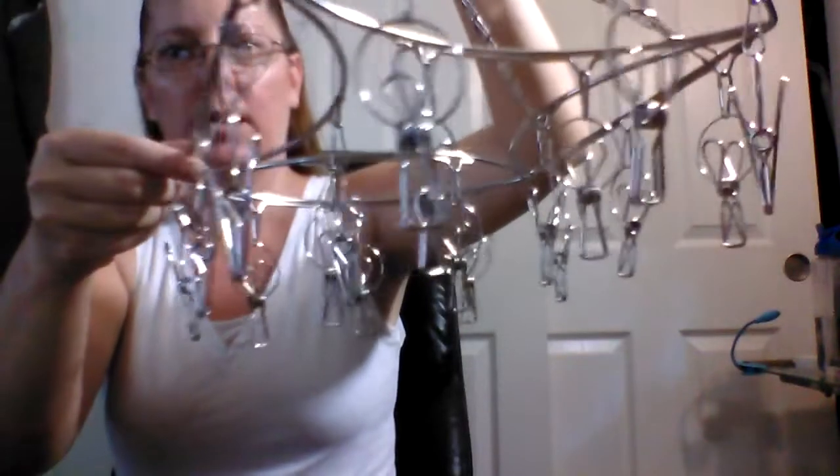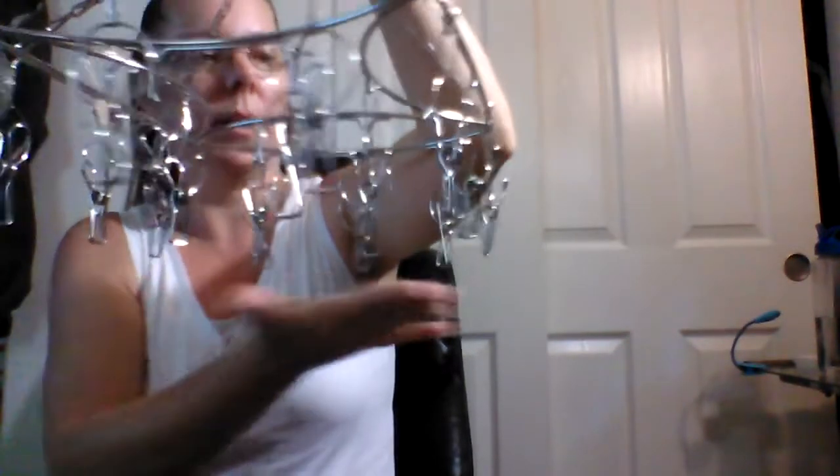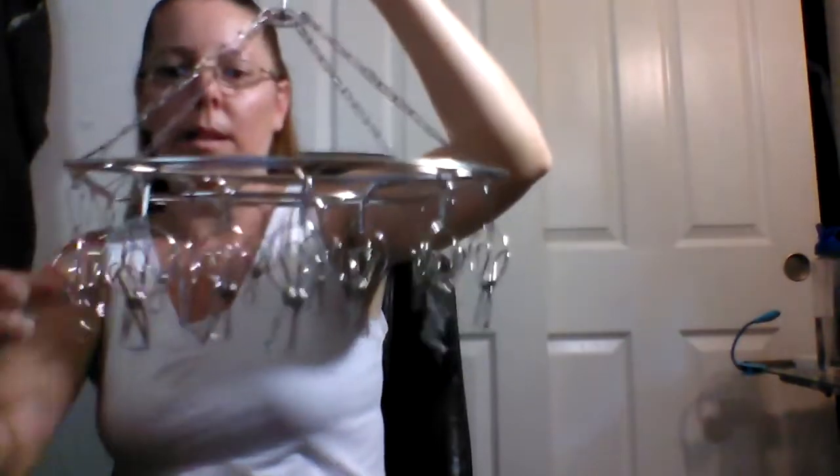Good afternoon everyone, I am Heather from Heather Speaks Out, and today I'm going to be telling you about a product I recently received from Pro Chef Kitchen Tools. Now even though this is not a kitchen tool — it could be used as one — it is called the laundry clothesline hanging rack. Here it is, and it's got 18 hooks on it and it does spin.